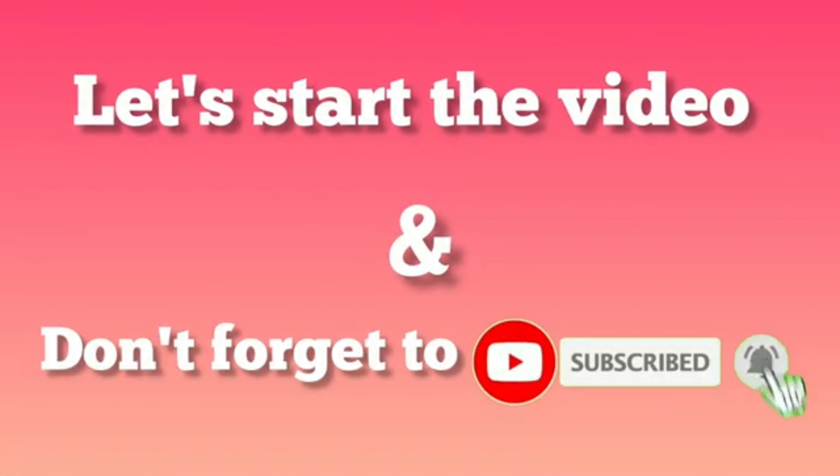It will be prepared with two things, and you will have a smile on your face. Today's home remedy will be very powerful, so please watch the whole video until the end. If you like today's home remedy, please like, share, and comment. Don't forget to subscribe to my channel for more remedies. So let's start our video.